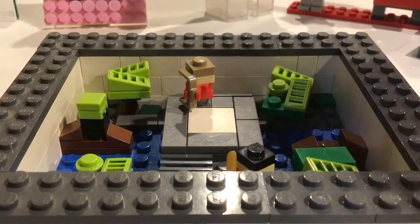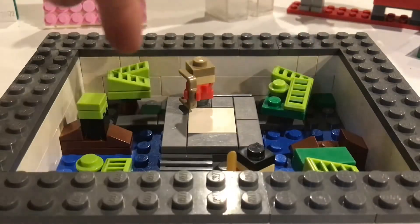This LEGO Mock has four parts: the bridge, the boats, the trees, and the edges.